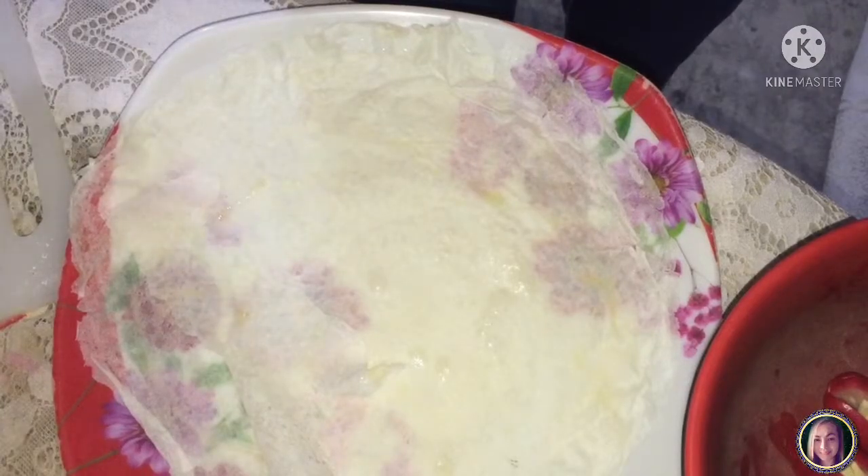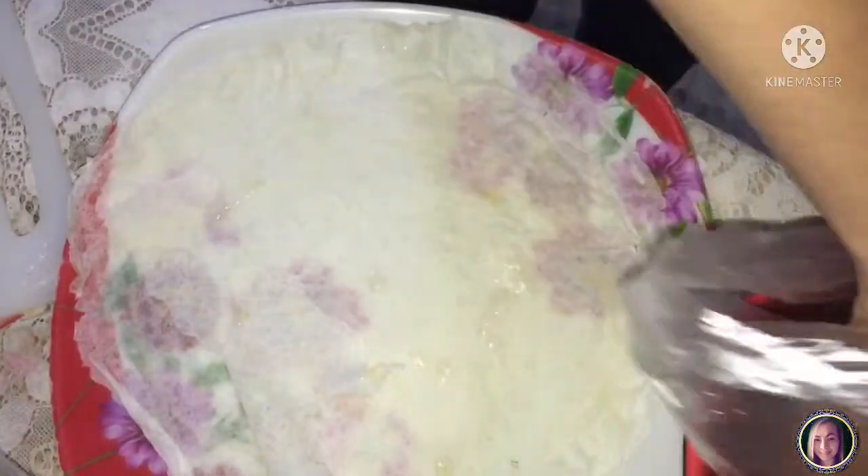So ngayon, babalatan muna natin yung hotdog, bibiakin sa gitna, tapos yung cheese, ihiwain natin ng pahaba. Tapos doon natin ilagay sa gitna ng hotdog yung cheese. Ayan.